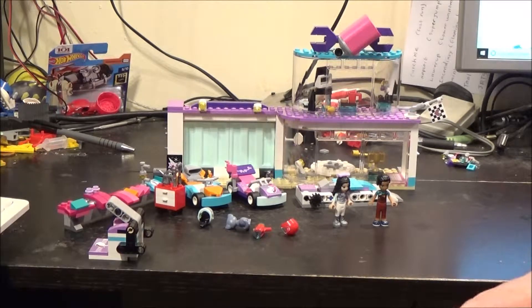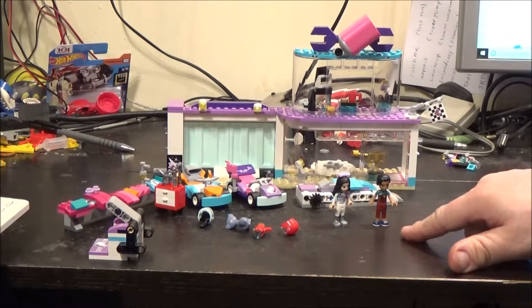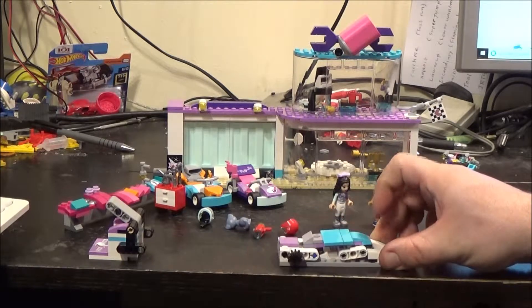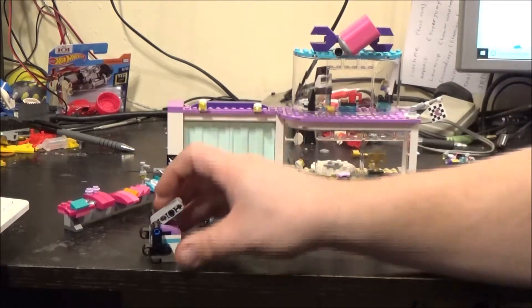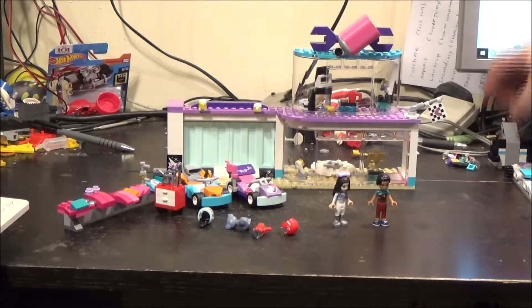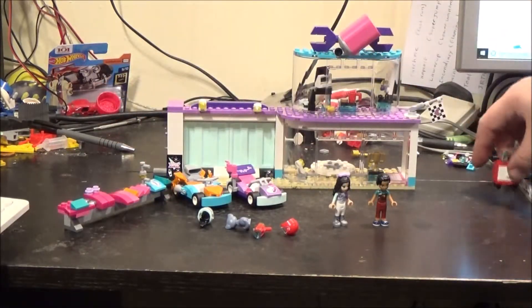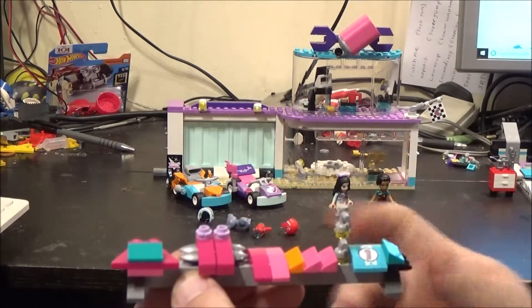It comes with quite a number of accessories. Two figures, Emma and Dean. There is a car lift, which I'll show you what it does later in the video. The two go-karts, the tool chest, and all of these swappable parts for the go-karts.